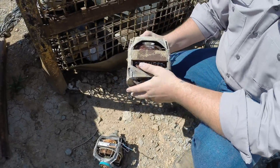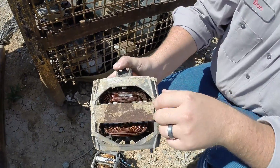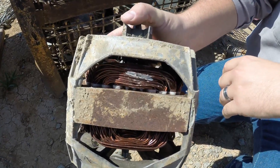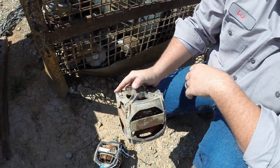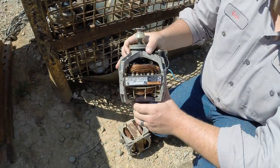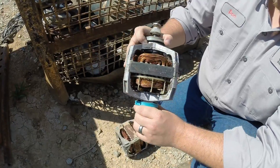Anytime you get these older washing machine motors or anything like this, you want to cut into them and check them to make sure they're aluminum. You can see where I cut it right there - it's aluminum wrap, so this is just gonna go with your aluminum breakage. Same thing with this one here - I scratched it, it's aluminum, it's gonna go with your aluminum breakage.